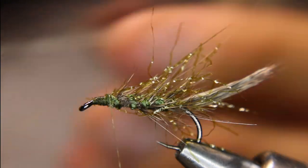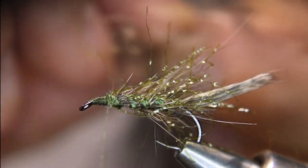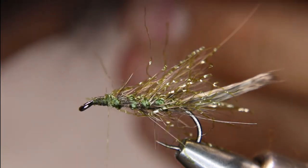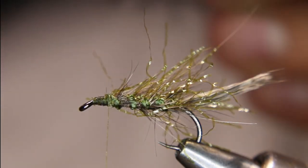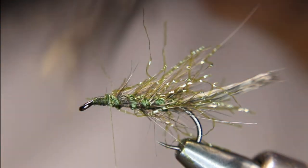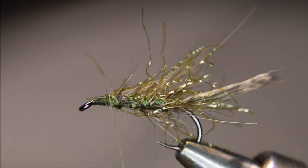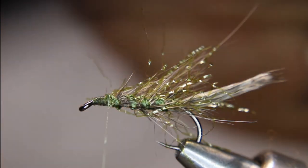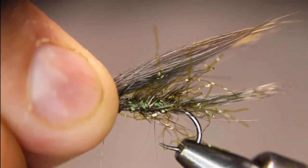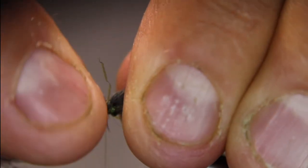Then I'm going to take some of this CDC under fluff from the owl and do it like I do with marabou — I'm going to strip it off one side from the base, fold it over on itself, strip, fold, strip, until I've got as much as I want. I want a fairly substantial underwing. I've got a little bunch there. I'm going to stroke it down on my table with my brush just to make sure nothing's knotted, then grab it, figure out the length — about as long as the tail — and catch it in with a couple of loose-ish wraps, then tighten it up.